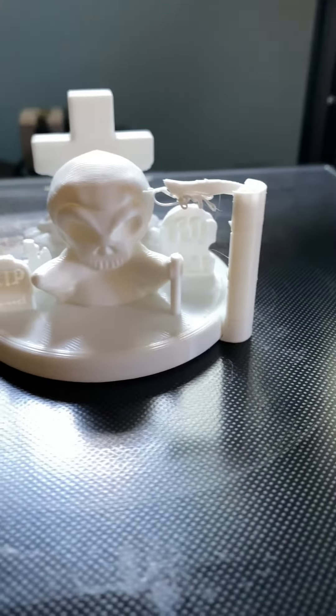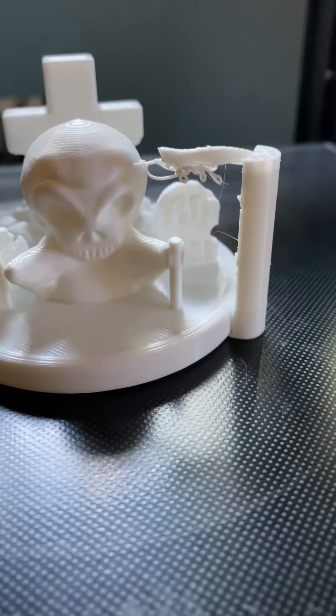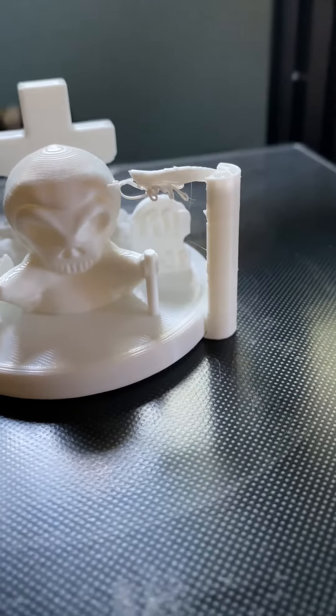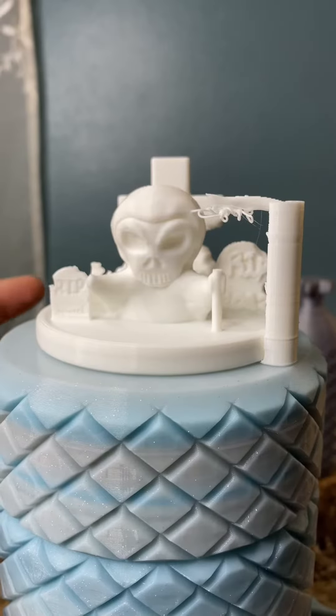Official test print is done! It like stopped printing its staff like halfway up. I wonder if that was because it didn't want to print that support there in the middle. And this is why we do testing.